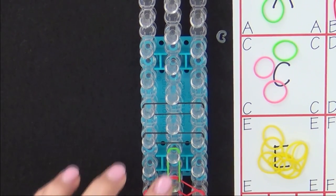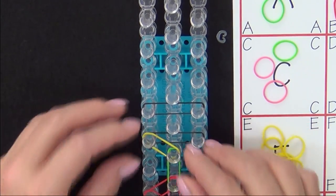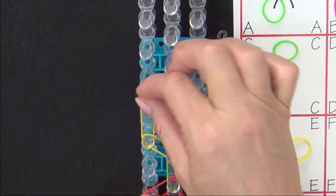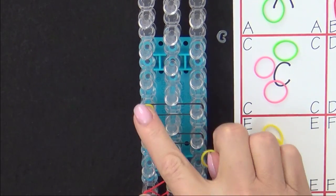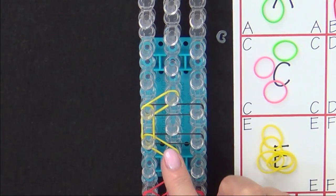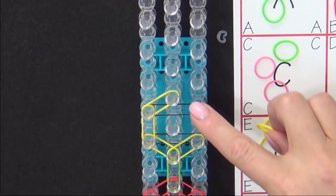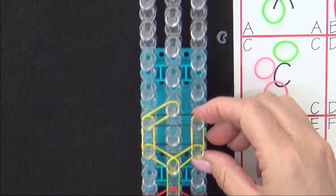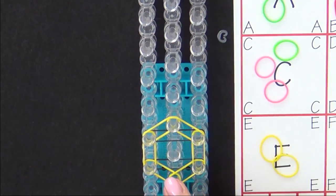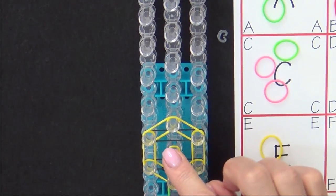Next we'll place the yellow bands on our honeybee. We'll start from where the green band ended and place a yellow band out to the left, then a yellow band on the left side of the loom, and then a yellow band to the center pin. We're forming a hexagon — we go back to the bottom and place a yellow band out to the right, a yellow band up the right side, and then a yellow band into the center. Then we place a band forward, and one from where that ended forward.